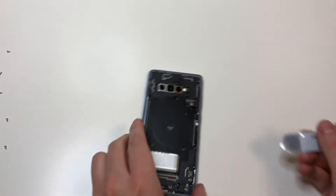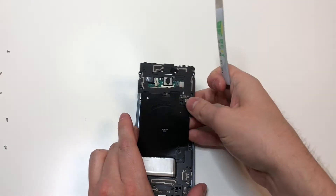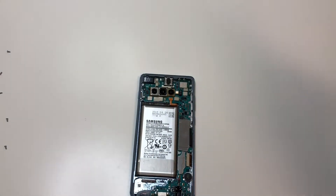Grab a plastic pry tool — don't use metal like I did — and pry up around this area to lift up the top portion. With the top portion up, the bottom should lift up just a little bit, so you can grab that and lift it off.